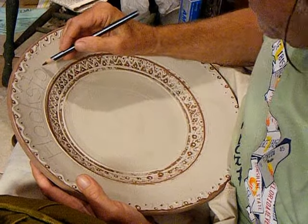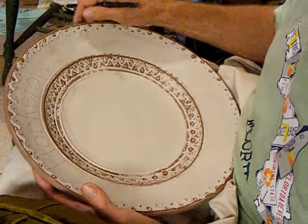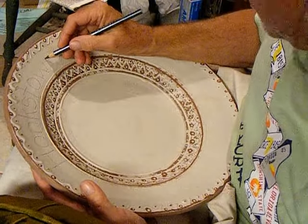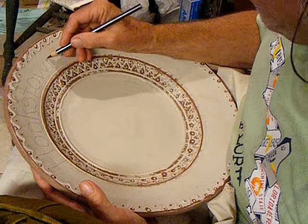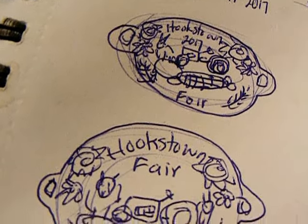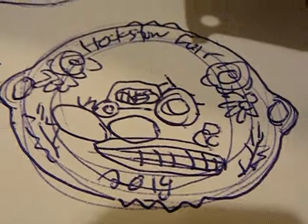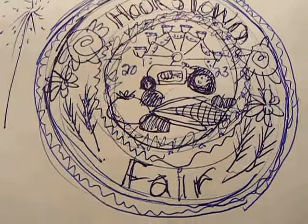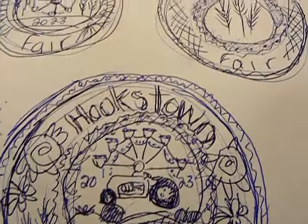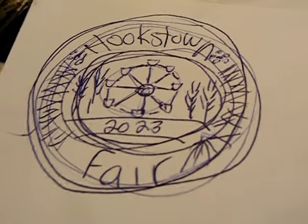This is a commemorative plate for what once upon a time was probably a county-like fair, although it's named after the small town of Hookstown, where it's located. Here are the sketches in my Potter's Journal from 2017 — it looks like that time I was putting handles on it. But it disappeared from my journal until 2022, finally again. The deadline's coming up, so hopefully we can get this actualized before the deadline.